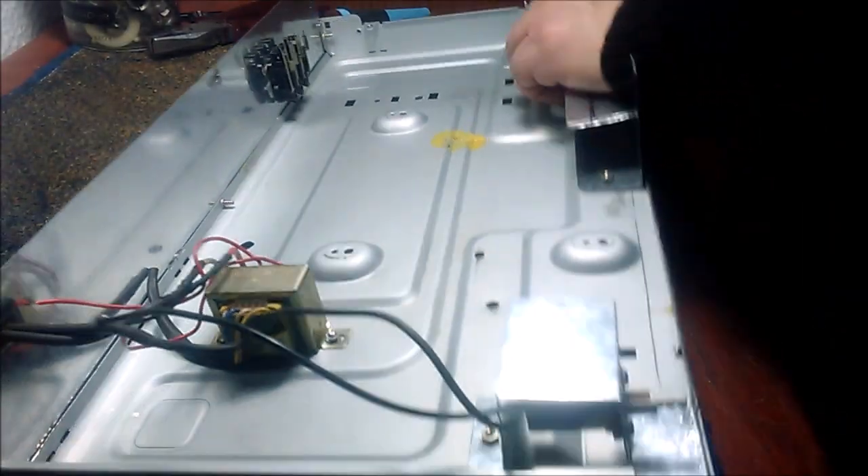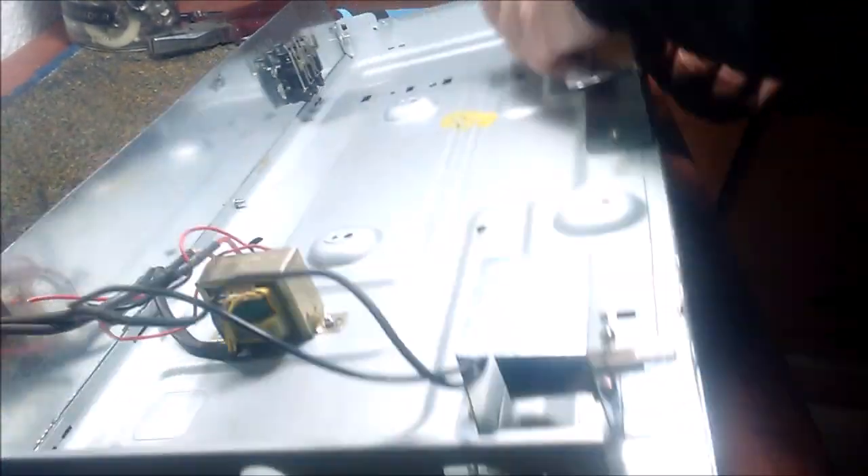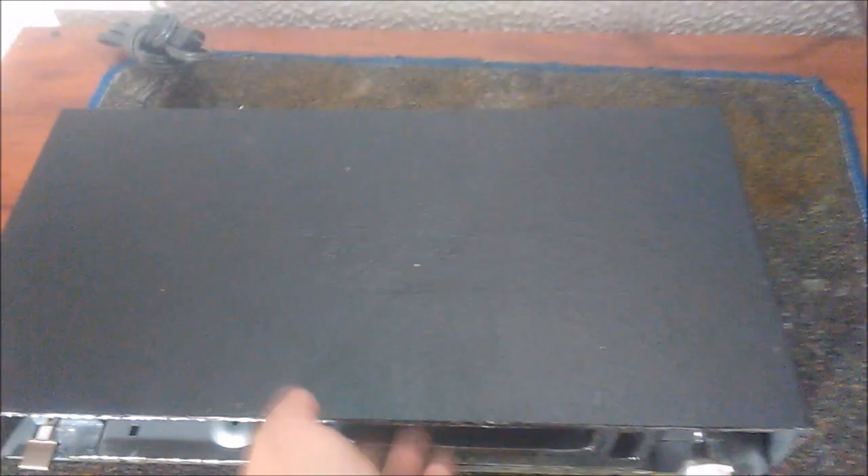Fijamos ahora con tornillos el soporte a la base del chasis. Hemos terminado ya nuestro chasis. En la segunda parte de este tutorial haremos la elaboración de los circuitos y sus respectivas conexiones, así como también los retoques finales y el panel frontal. Si te gustó este vídeo, por favor suscríbete y comparte para que todos puedan beneficiarse gratuitamente de él. Muchas gracias por tu atención. (We now screw the support to the chassis base. The chassis is complete. In part two we will build the circuits, connections, final touches and front panel. Please subscribe and share. Thank you for watching.)